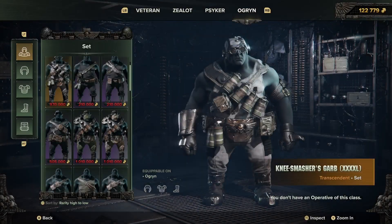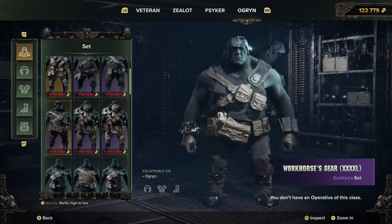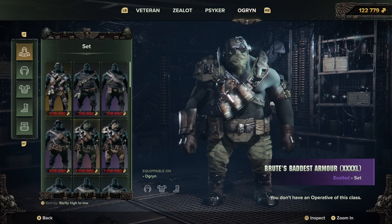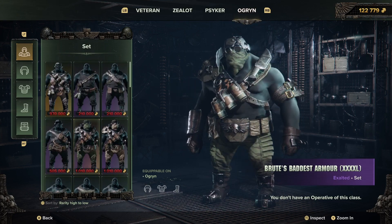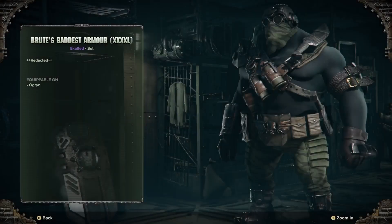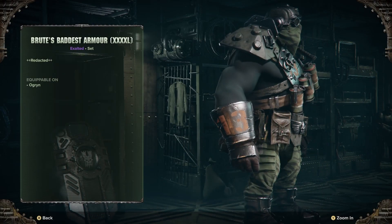This is the Algrens armour I'm looking at, but you can actually get a figure of this one as well — unpainted and painted — from McFarlane Toys, and you can paint it however you want.